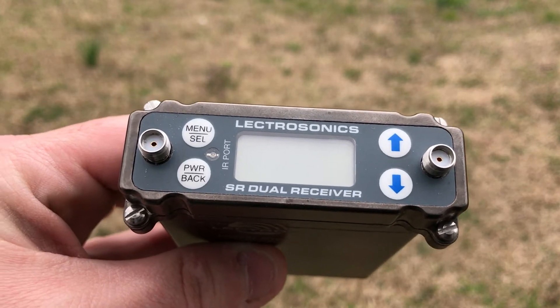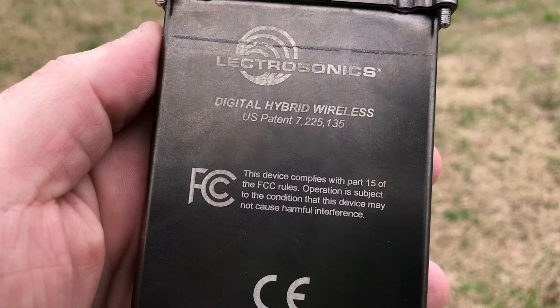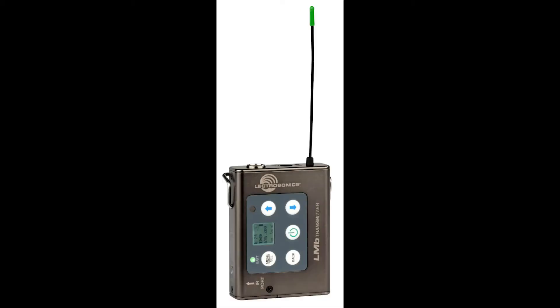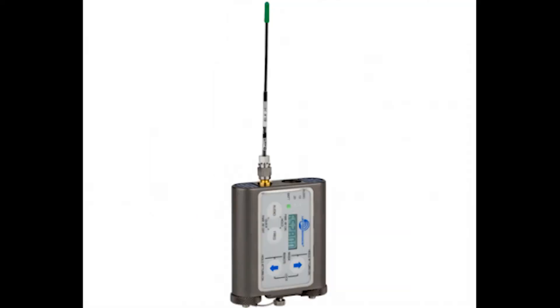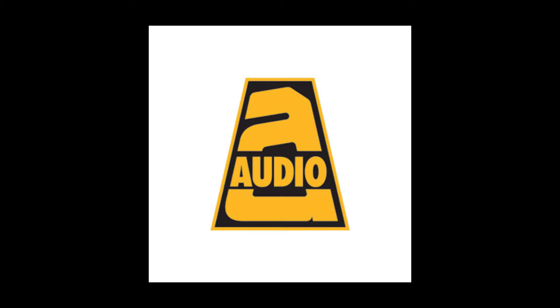The SRC is a dual-channel digital hybrid wireless audio receiver. It's dual-channel, so that means you can have two transmitters transmitting to this thing. Digital hybrid means you can use it with pretty much any Lectrosonics transmitter that exists, and you can use it with some other brands of transmitters as well, which is really handy.